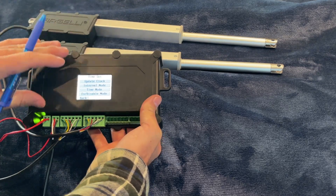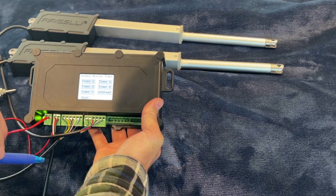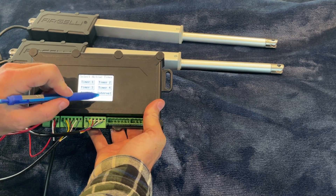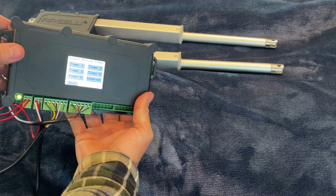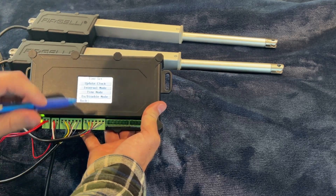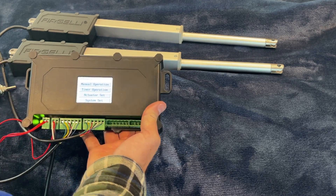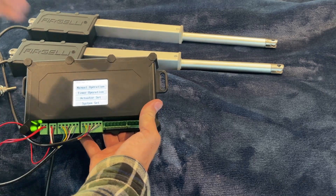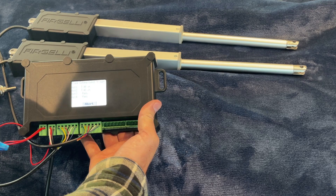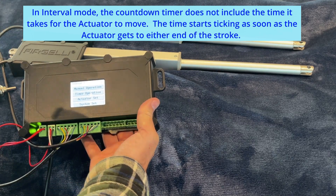Now we have to enable the program and start it. Go to enable/disable mode — highlight the timer programs you want. Press interval and it highlights in yellow, showing which modes are selected. To deselect, press it again and it turns off. Select interval mode, hit back twice. At the top left it now says 'Interval Mode 1', meaning the countdown has already started — and there it goes, extending. It'll reach the end of the limit switches at 8 inches, count 5 seconds, then retract.